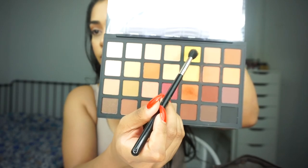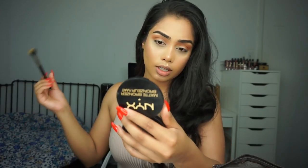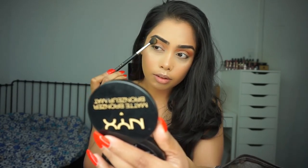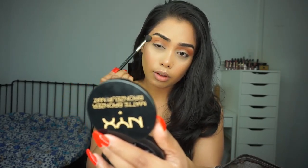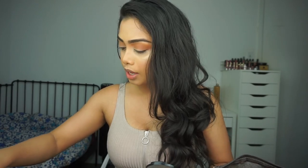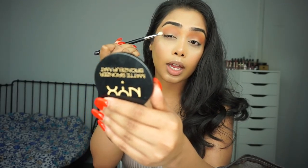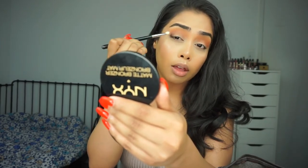Next I'm going to try this yellow shade right here and put that into my upper crease just to give it that warmth, sweeping it lightly. Then I'm going to take an even smaller blending brush and go into a little bit of a darker shade — I'm going to take a little bit of this plum color and put this right on the outer corner of the eye and then bring it up.